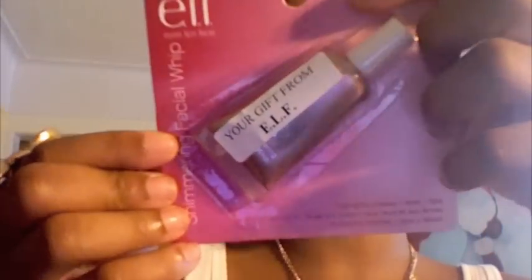As a free gift for referring three people I got this shimmering facial whip. It's in shade 1202 citrus and you can use it for highlighting your cheeks, your eyes, and your lips. It says it naturally illuminates for a dewy finish, smooths and conditions skin, non-sticky or greasy feel, and won't clog pores. You just squeeze a pearl-size amount on your finger and blend into cheeks, eyes, or lips.